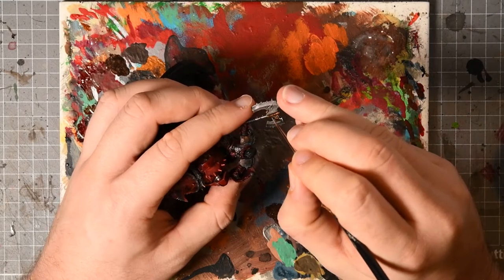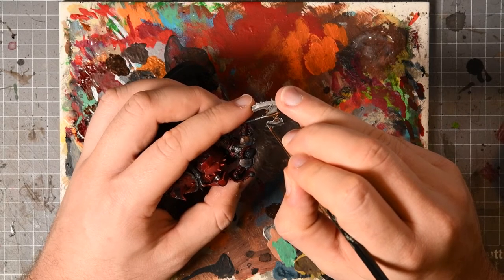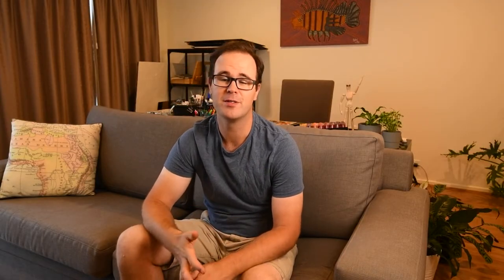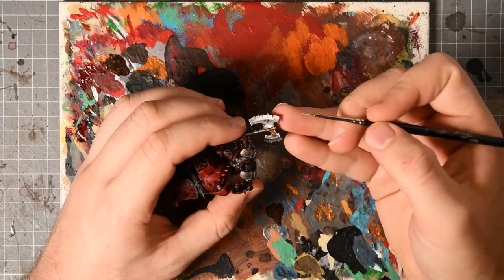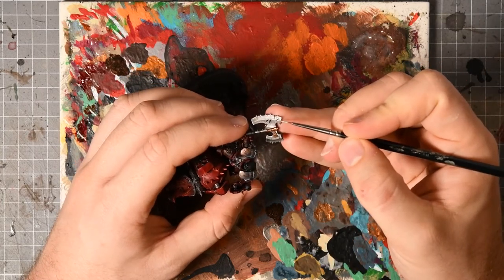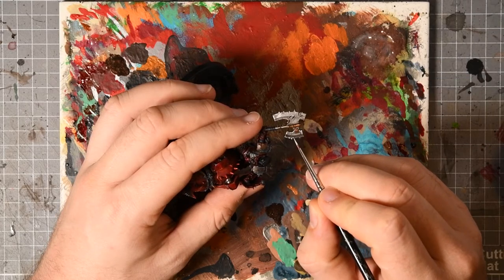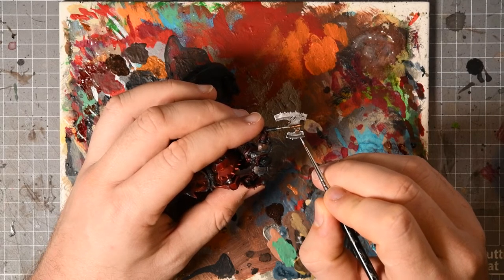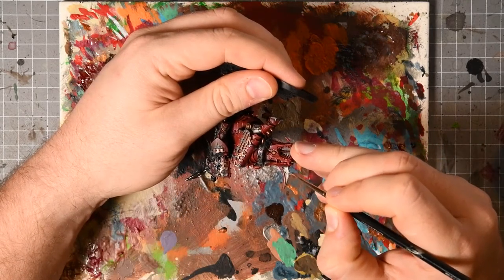Next up was highlighting the silver metals, predominantly around the axe blade and the axe blade on the Rhino's front. This was done using Stormhost Silver because I'm never going near my Runefang Silver again — it's turned into some kind of gel. The Stormhost, which is a newer formulation and a lot brighter, seems to be holding up nicely in my relatively hot area and isn't turning into jelly.